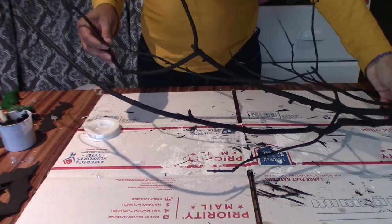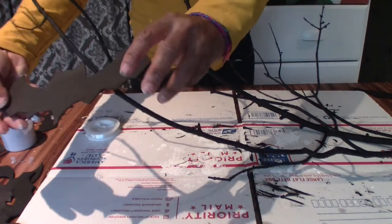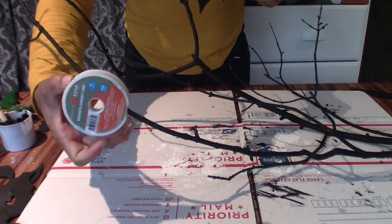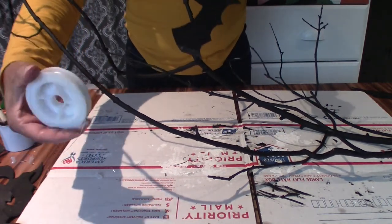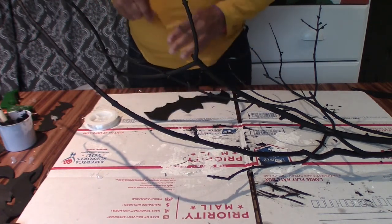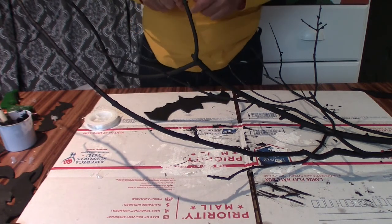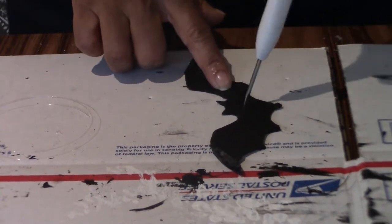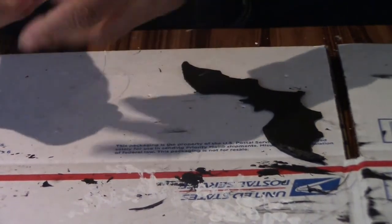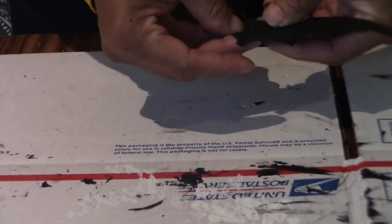The paint on my branches is dry, so the next thing I'm going to do is hang the bats off each branch. For that I'm going to use some fishing wire — it's clear so you won't be able to see it. I'll cut a piece of wire for each bat at different lengths so the bats look like they're flying at different heights. I'm going to use a pointy object to poke a hole through each bat so I can fish the wire through and hang it.